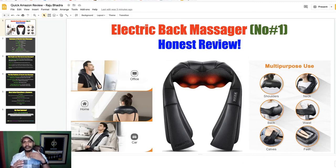Step by step I will discuss all the key features, all the details, all the summary, all the warranty — everything about this electric back massager. Let me introduce myself: I am Rajabhadra, I am an affiliate marketer and over nine years I have been working here. If you really want to get it, then check my video description.